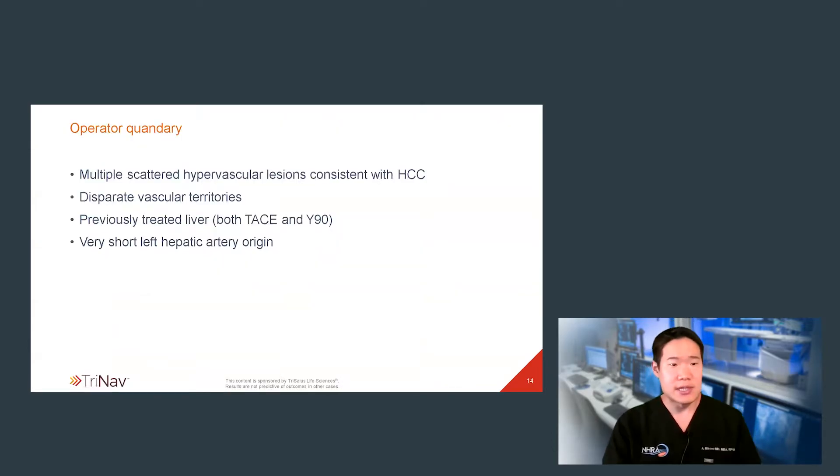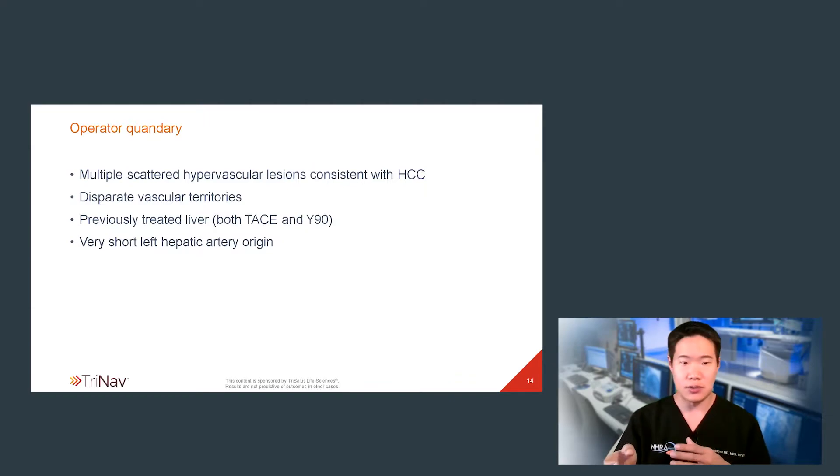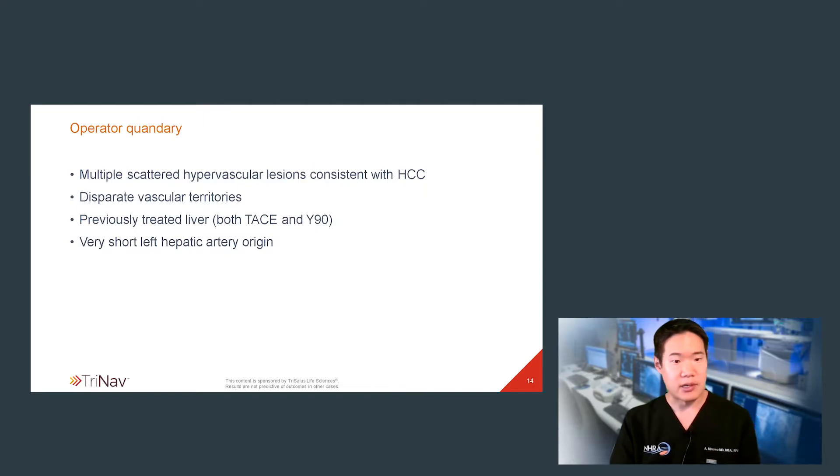After my mapping, I always take a step back — and I did so here more than with most mappings, as I had several concerns. There were numerous lesions with disparate vascular territories, presenting a technical challenge and raising the tradeoff between delivering a safe radiation load versus adequately treating the tumor. I also harbored concerns about this patient's previously treated liver — I could over-treat and risk REILD. And practically speaking, that left hepatic artery takeoff was rather short, raising concerns about catheter stability for delivery. I realized at that time that TriNav could really assist me quite significantly in treating my patient.